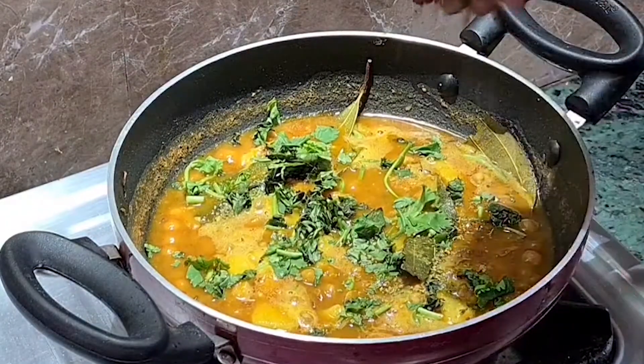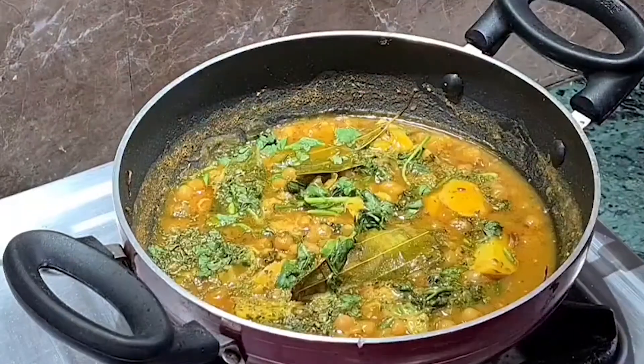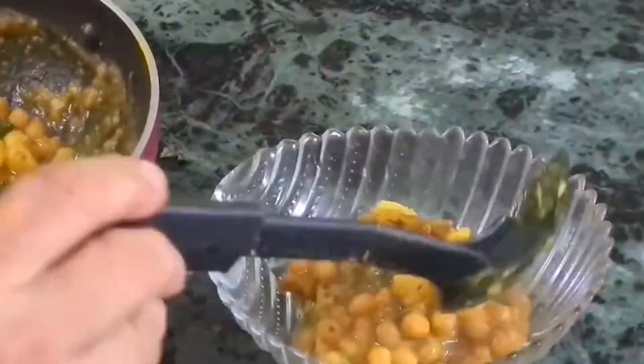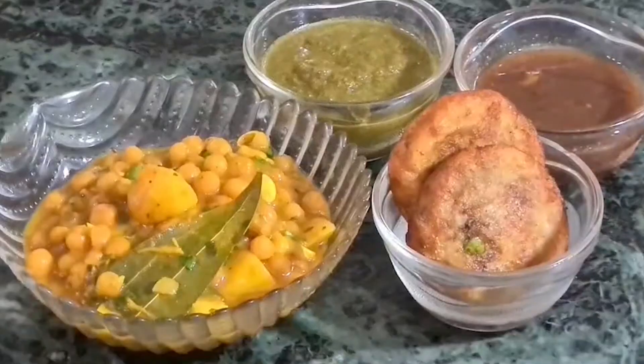I have added kasuri methi and nimbu (lemon) juice as garnish. The aloo chaat is ready. You can eat it as is, or serve it with samosa, tikki, or any other chaat.